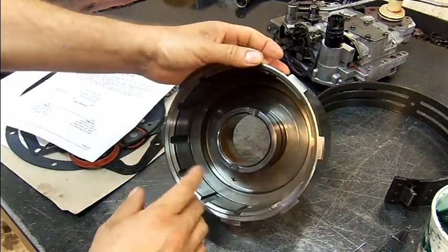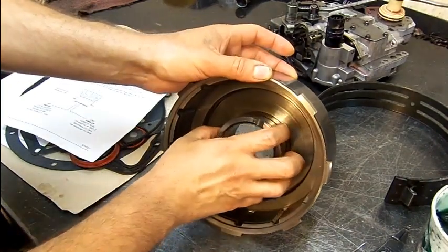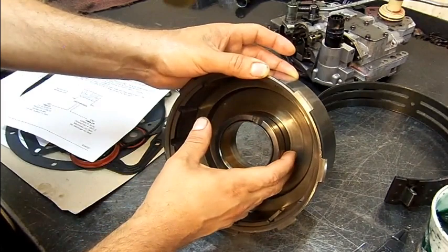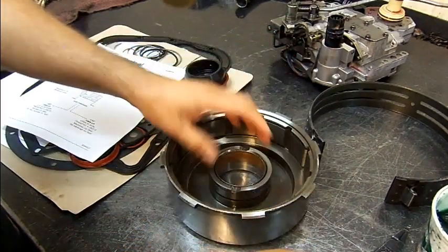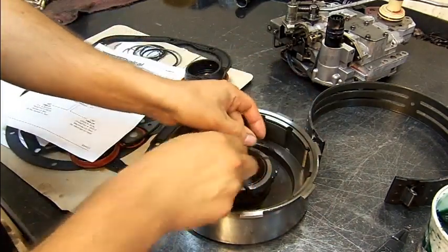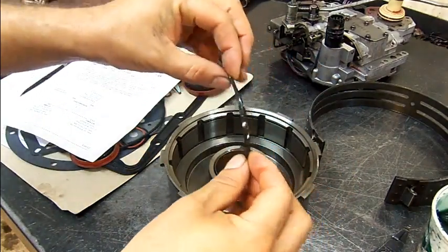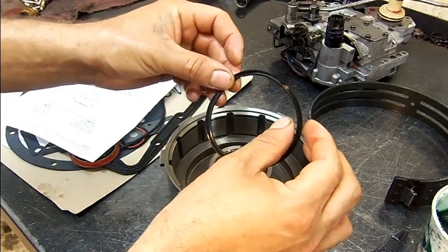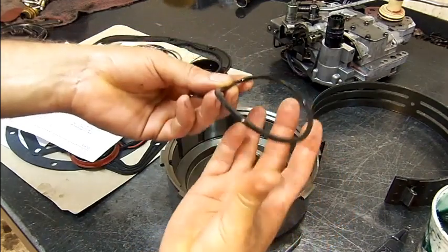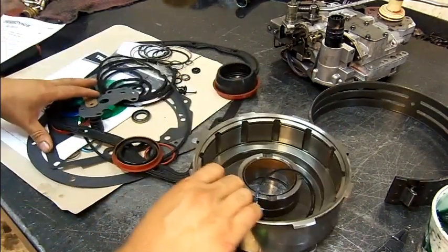The main issue here is this lip seal — from the factory it's machined incorrectly and it barely seals. In the overhaul kit it comes with this seal and also the updated seal. This is the original seal from the unit. It's a lip seal, but the dimensions are so small that it doesn't protrude out far enough to actually create a seal. Now here on the overhaul kit...